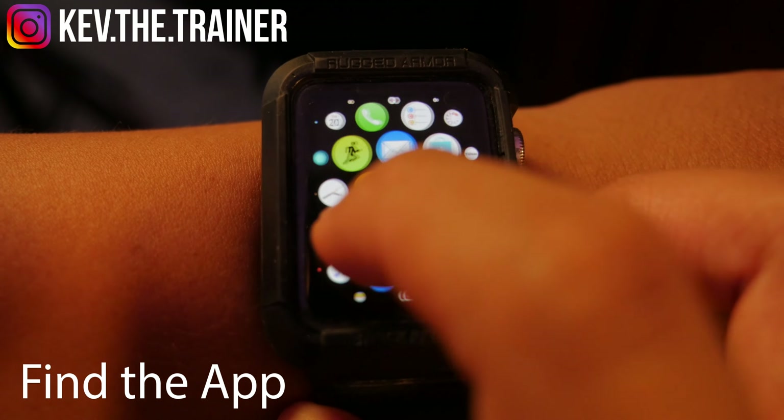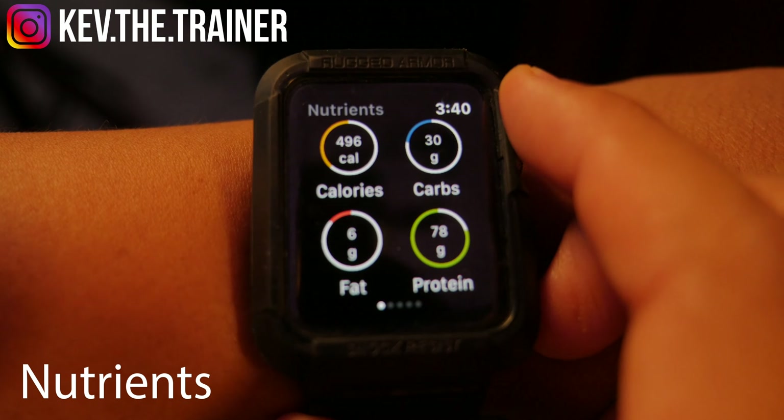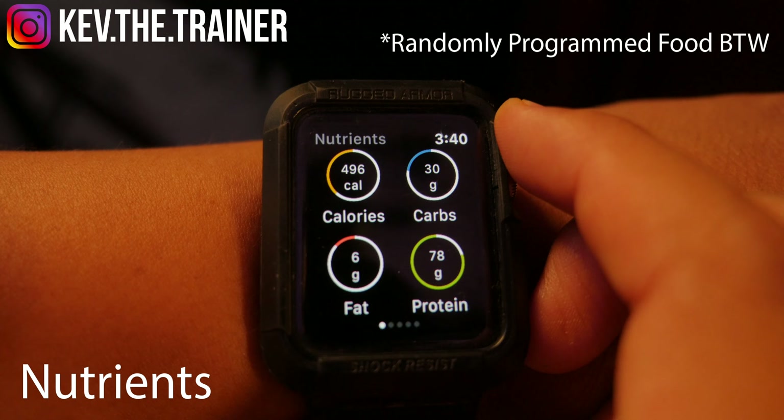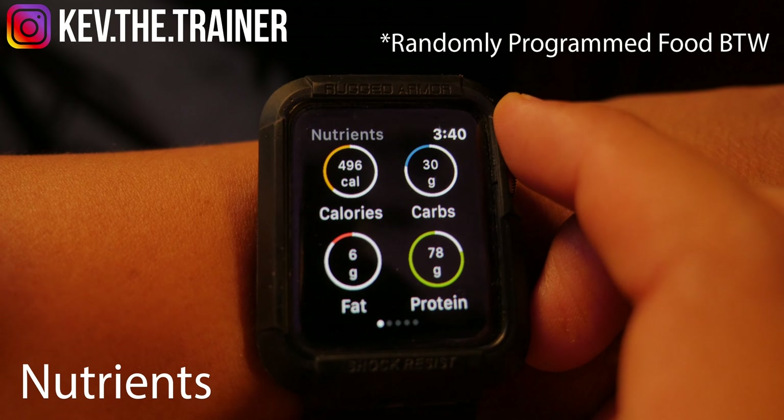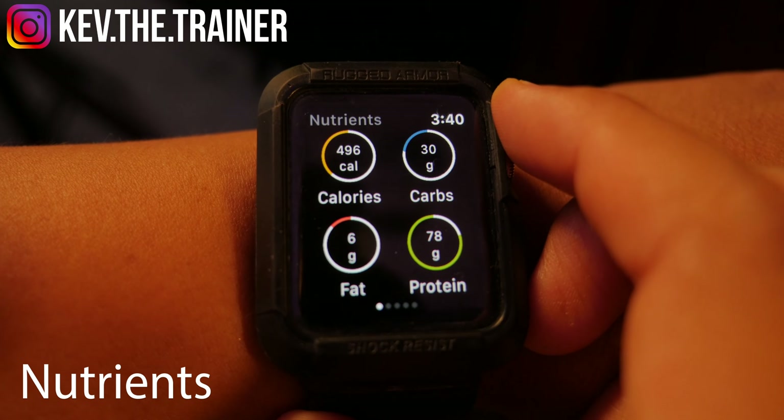First, find and tap the MyFitnessPal app from the home screen of your Apple Watch. The first screen you see is labeled Nutrients. In here you'll see an overview of your calories, carbs, fats, and proteins. For each of those categories there are progress rings to show how much you've consumed of each.